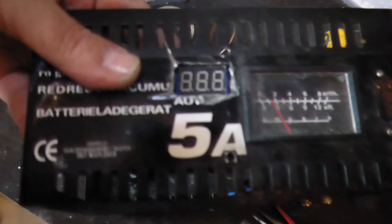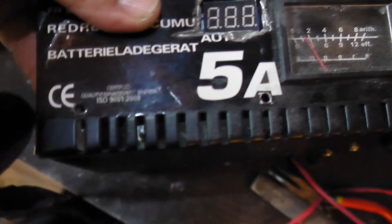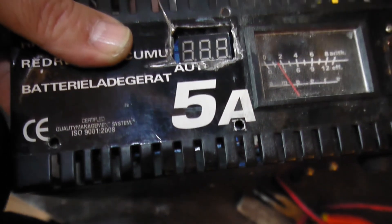This section is done. I'm going to put a piece of plastic over here to cover the display and make it look a little bit nicer.